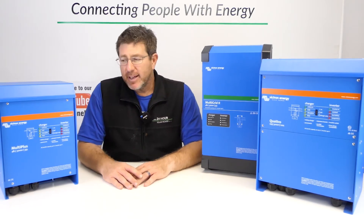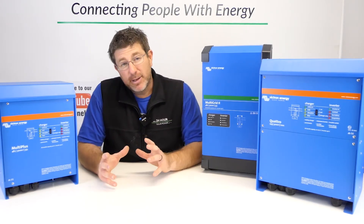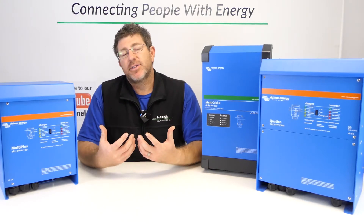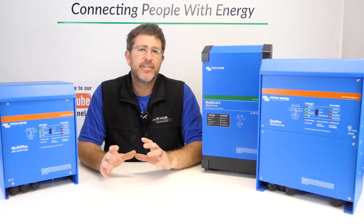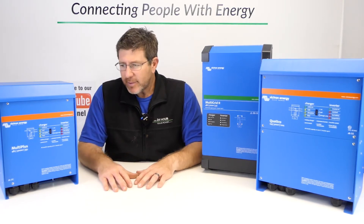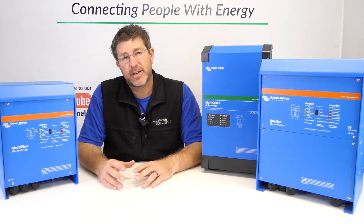Hey guys, Mike from The Off Grid Shop here. Today we're talking about the Victron Multipluses and the Quattro as well. We get asked this question all the time, and I see a lot of different designs and solar systems out there that vary in price. I want to explain the difference between these three products.